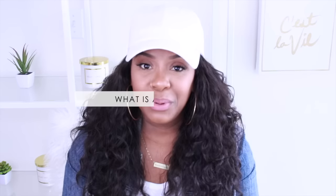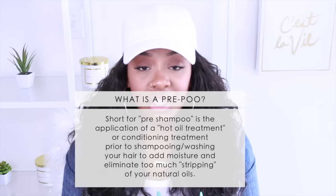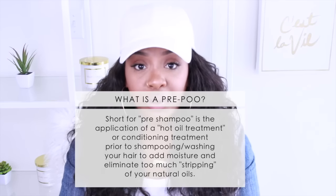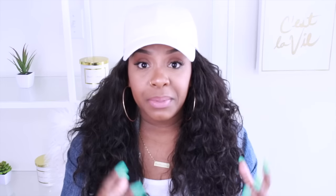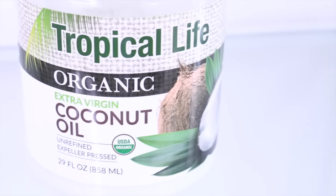So basically, what is a pre-poo? A pre-poo is basically when you apply an oil or conditioner to your hair before shampooing. It's almost like a treatment before you shampoo on your dry dirty hair, just to make sure that the shampoo does not strip too much of your hair.